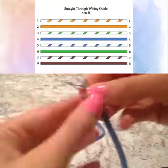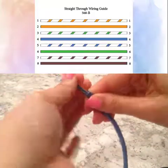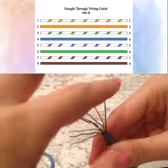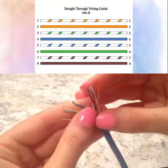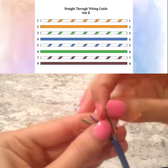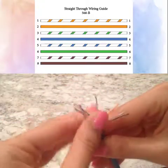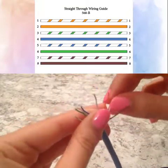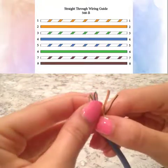Once you can clearly view the colors of each wire, you will then want to follow the image shown or follow along as I repeat each wire. The first wire is white with an orange stripe. The second wire is a solid orange color. The third wire is white with a green stripe. The fourth wire is a solid blue color. The fifth wire is white with a blue stripe. The sixth wire is a solid green color. The seventh wire is white with a brown stripe. And the eighth wire is a solid brown color.